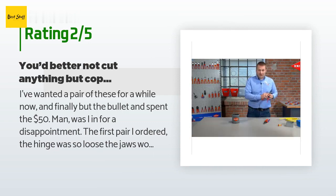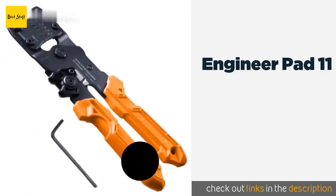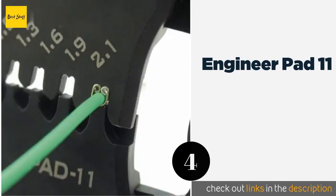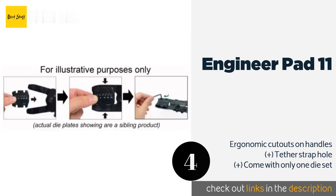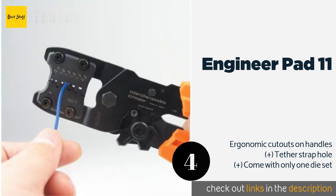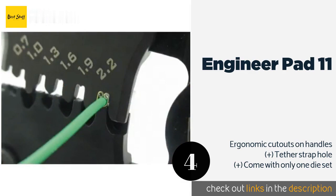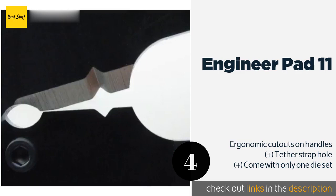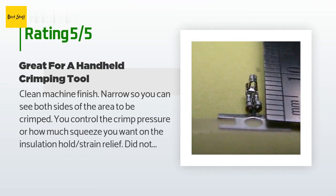The number four product is the Engineer PAD 11. The Engineer PAD 11 are ultra precise and meant for use on open barrel connectors. They feature a patent-pending interchangeable die system for an expanded choice of widths, which are easily changed with the included Allen key wrench. This product is available on Amazon for $67. This product has an average 4 stars from more than 47 customer reviews.